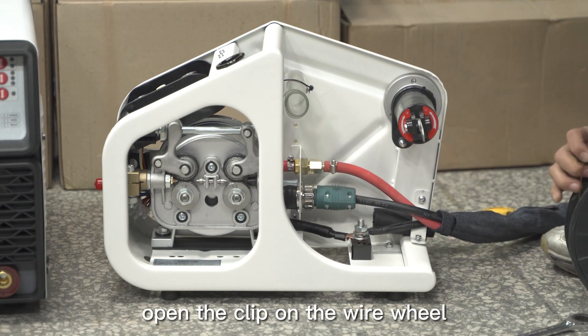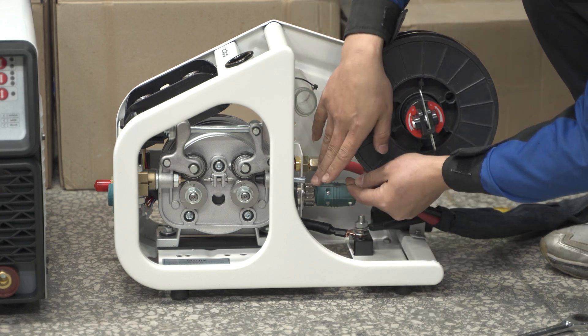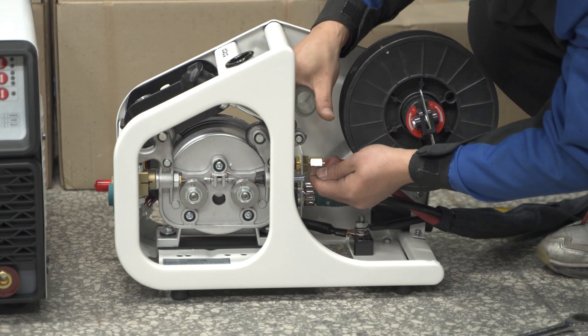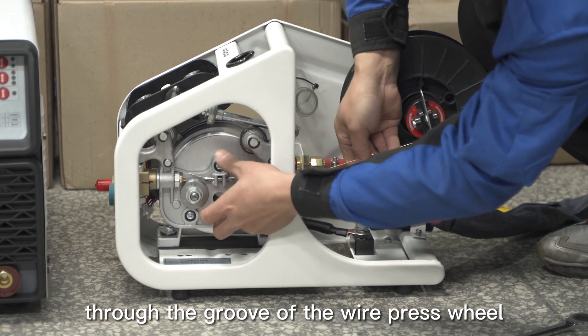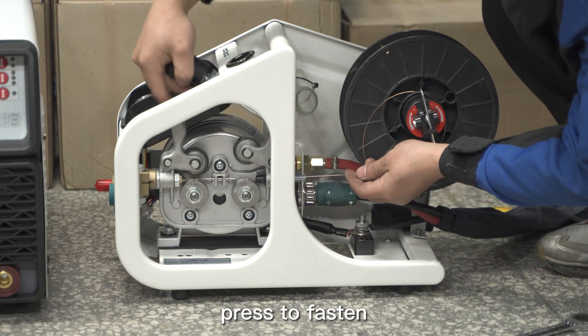Open the clip on the wire reel, install the welding wire, then lock it. Open the pressing rod above the wire feeder and loosen the wire feeder wheel. The welding wire is extended from the wire feed tube through the groove of the wire press wheel to the wire feed outlet. Press to fasten.